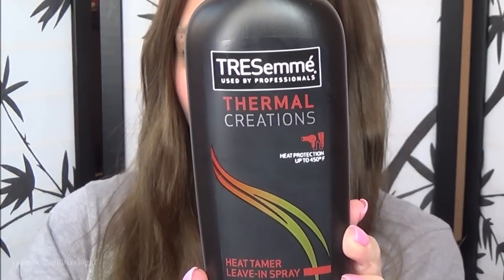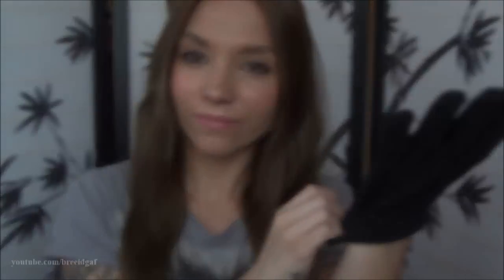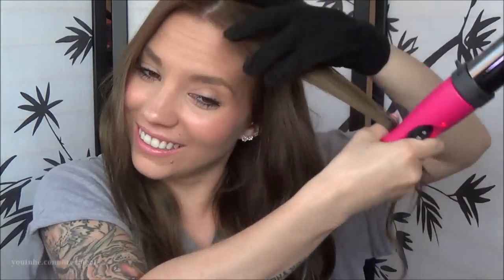So I did curl my hair. First I used the Tresemme Heat Tame Spray throughout my hair and ends to protect it. Then I used my 1-inch curling wand by Revlon and took sections of my hair, curled them around the wand, held it for about 10 to 15 seconds, and held the curls in my hand to let them cool. I ended up with really nice little ringlets that looked great without looking like I tried too hard.